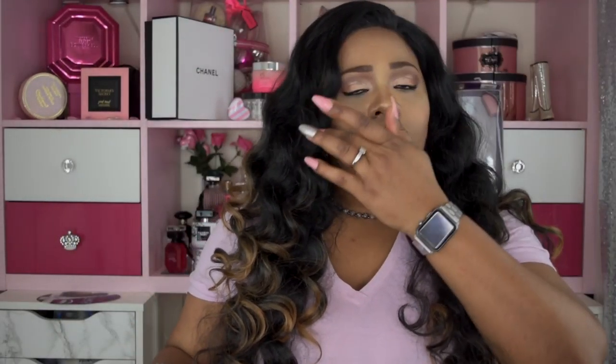I didn't really experience any shedding once I removed the lace around the front perimeter of the wig. As far as tangling, it is a long hair wig so it may tangle — it probably will tangle just because of the length. But I haven't experienced that just yet.